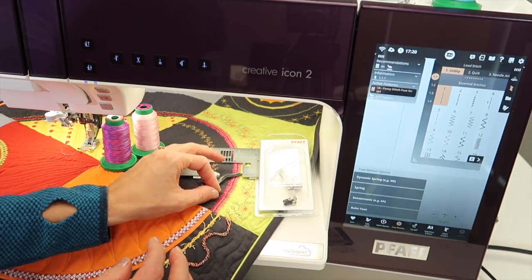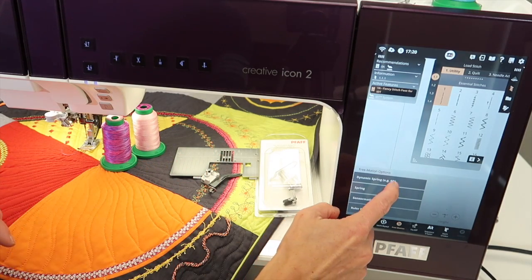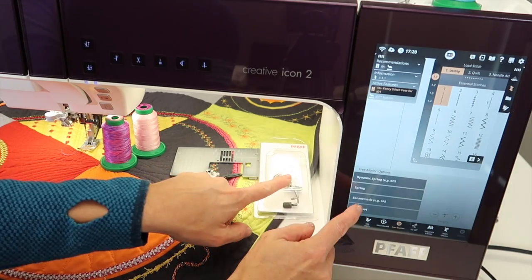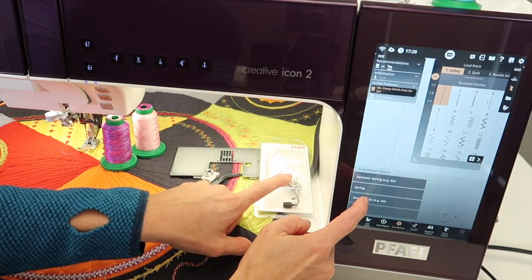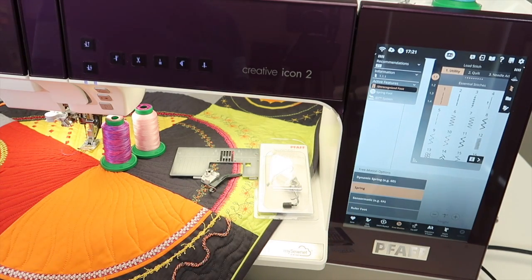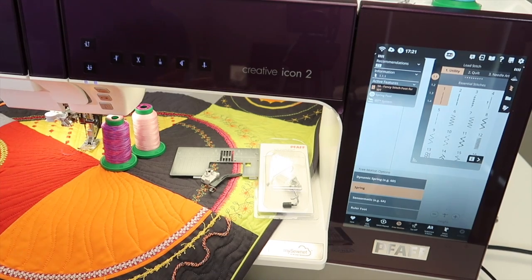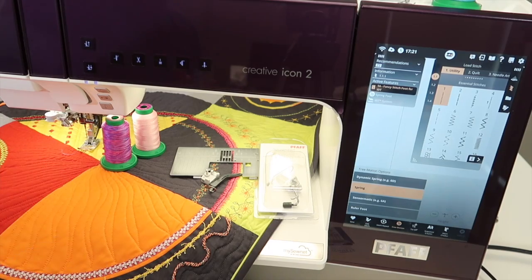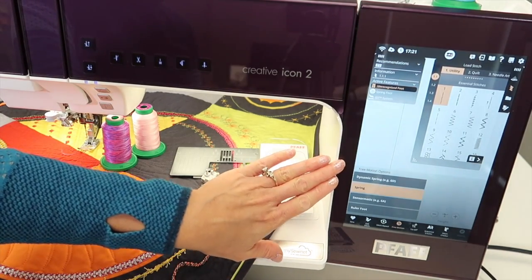In a pinch, you can use your regular 6D dynamic spring foot. Did you hear that click? The first thing you get is that the feed dogs are lowered for free motion quilting. That means you don't have to find where to lower the feed dogs — they actually automatically lower when you're in the free motion mode.